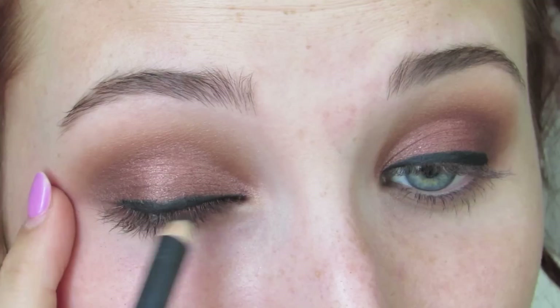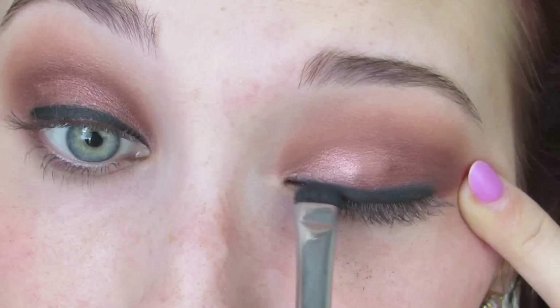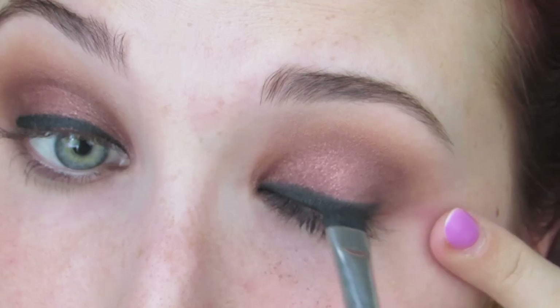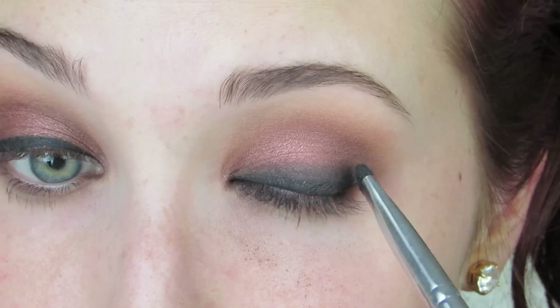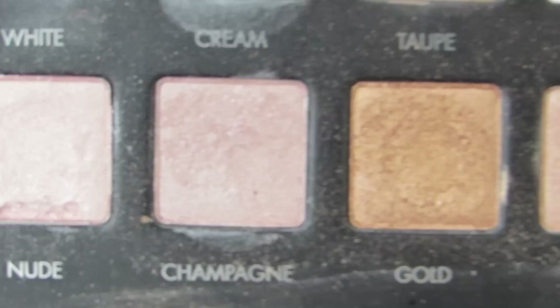Now I'm going to take MAC's Smolder Eye Kohl — L'Oreal has a great eye kohl at the drugstore that's like the exact same thing — and just rub this on the base of the lash line as sloppy as you want. I'm going to take the black from the Lorac palette — it's kind of a gray but it doesn't matter — on any smudgy brush and just smoke it out, rubbing it back and forth and taking it upward. At the outer corner, kind of flick it so that you get some depth and dimension there as well. None of this is precise — that's why it's such a fun, easy look.